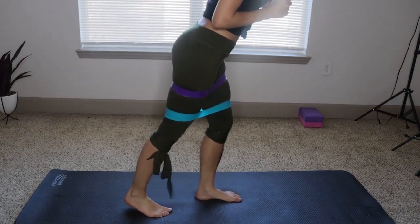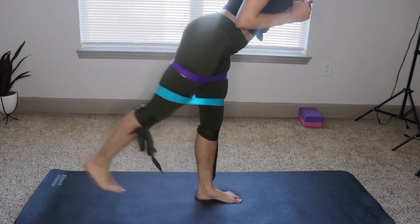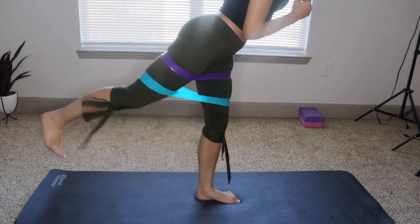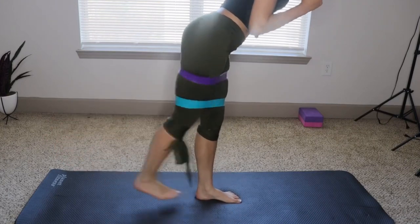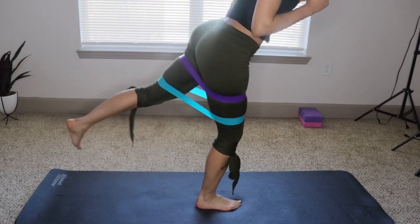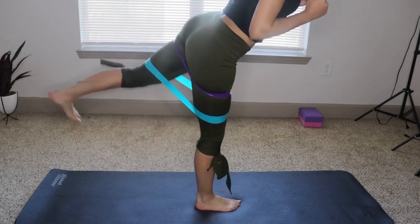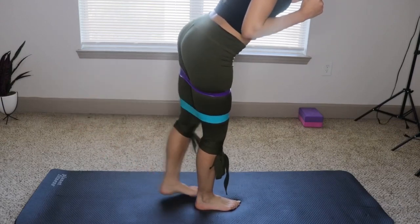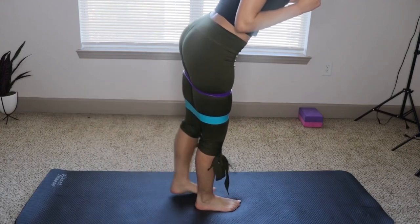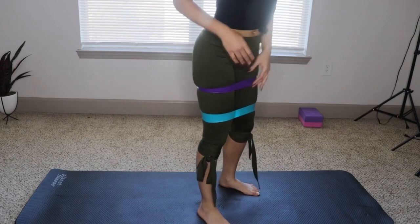Step back and then you're going to go one, two, three, four. Take your time when you do this — you don't have to go as fast as I do. I just want to get it over with.